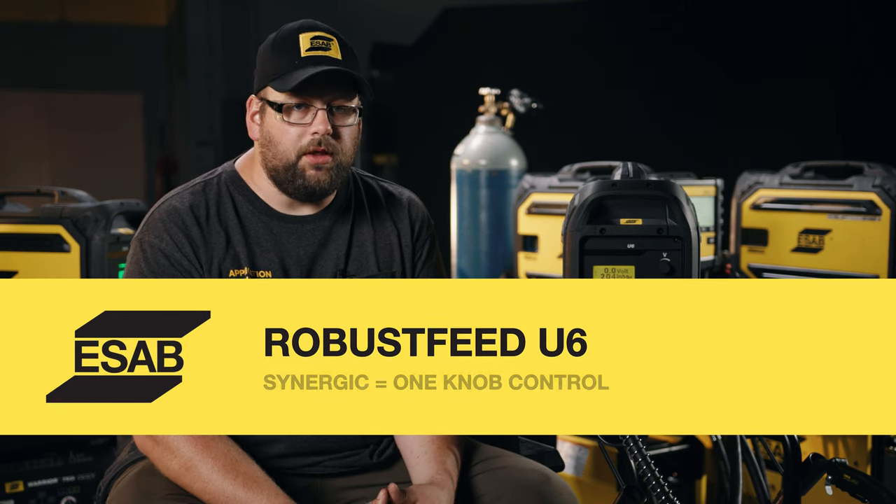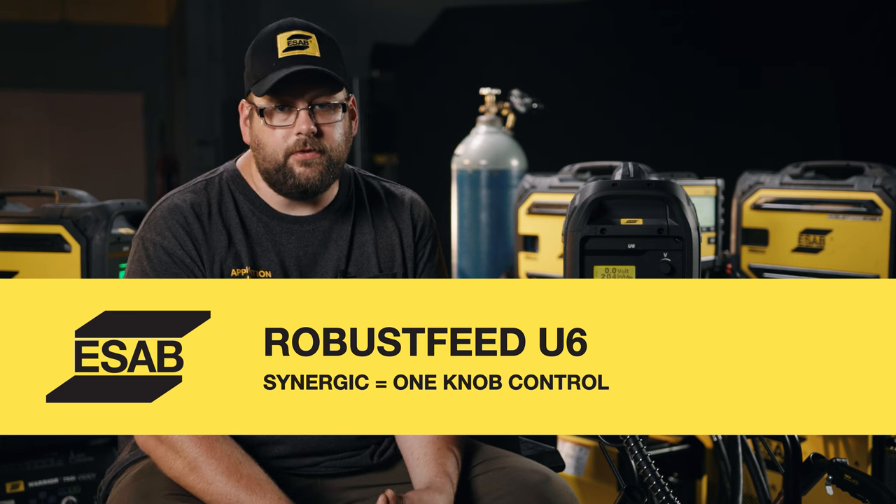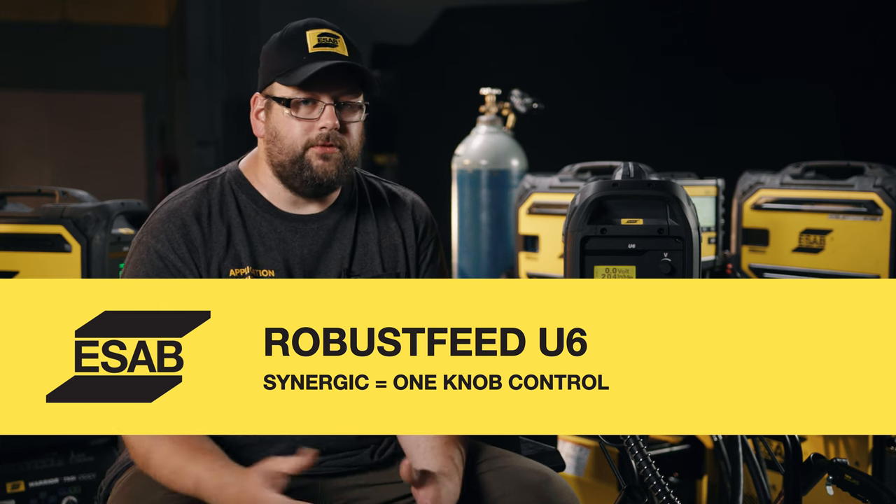Another advantage of a Synergic line is once it's all dialed in and we're on the main screen, when we run the wire feed speed up it tracks the voltage with it — essentially turning the unit into a one-knob control setup, which is a huge benefit of Synergic lines. Over wide runs, you may still need some finite trimming to get a perfect arc for your application. In this unit we have over 90 Synergic lines covering everything from carbon steel, metal core, flux core wires, stainless and aluminum, and various gas and wire combinations.